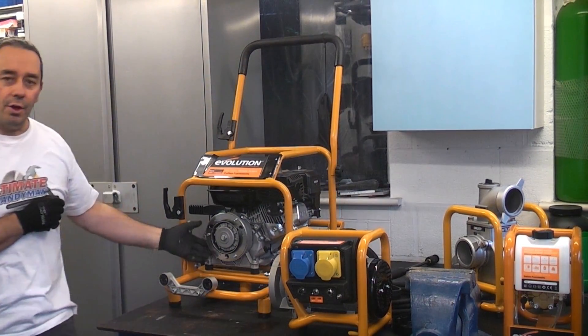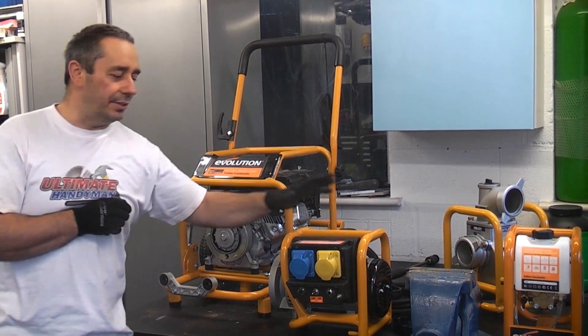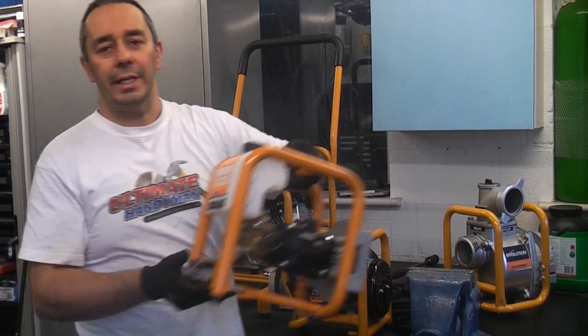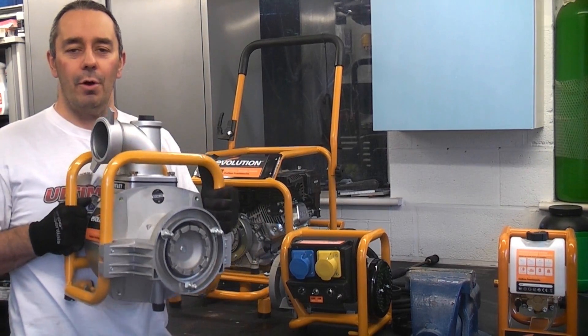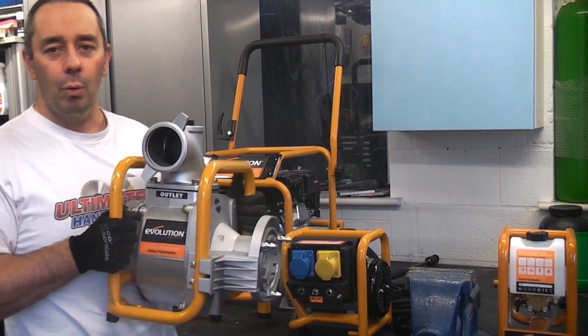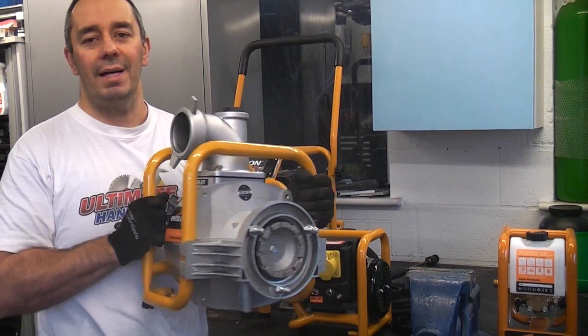At the front of the machine there is a quick release coupling that enables you to connect the generator. There's also the pressure washer and there's also the water pump. This pump is quite remarkable in that it can actually pump 1000 litres per minute, so it is an absolutely tremendous pump.